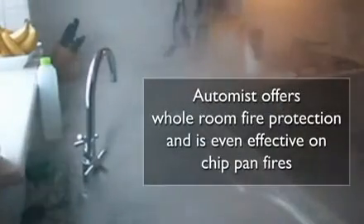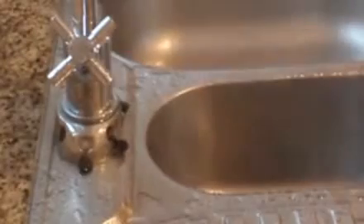AutoMist uses industrially proven water mist to suppress fires, which is effective on chip pan and electrical fires. The mist is quickly converted into steam, removing heat and displacing oxygen from the fire zone. As AutoMist uses much less water than a traditional sprinkler system, it minimises runoff and consequential water damage.